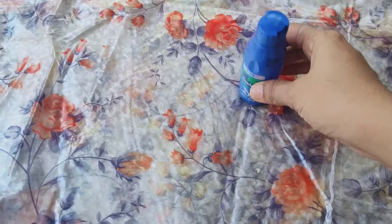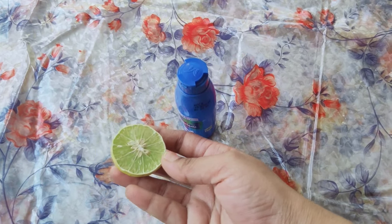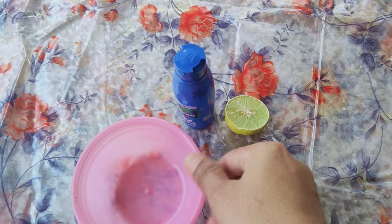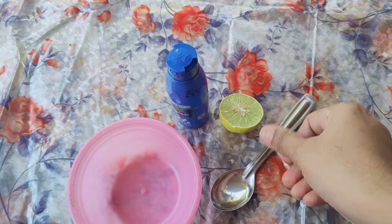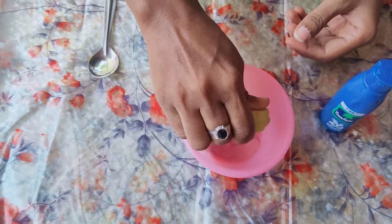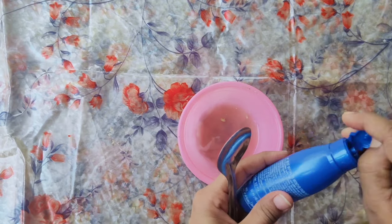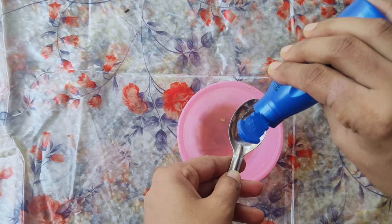This is a simple process. I will mix this in a few minutes. I will add a parachute coconut oil, then I'm going to add half a piece of lemon juice. I'm going to add 3 tablespoons of coconut oil.